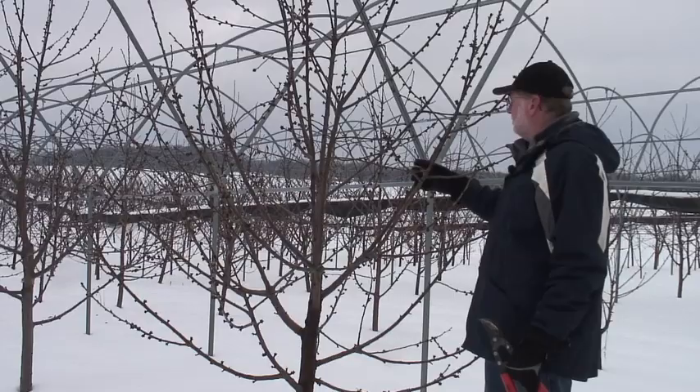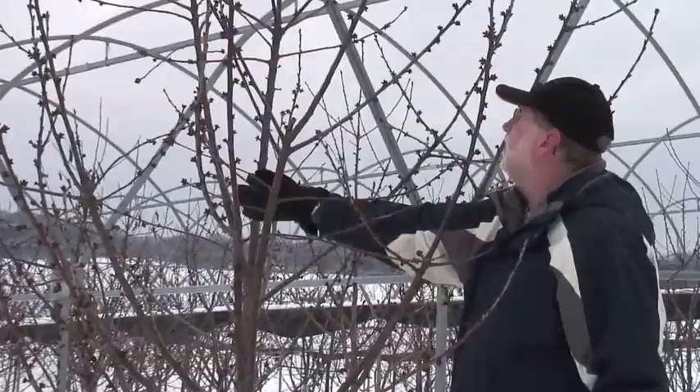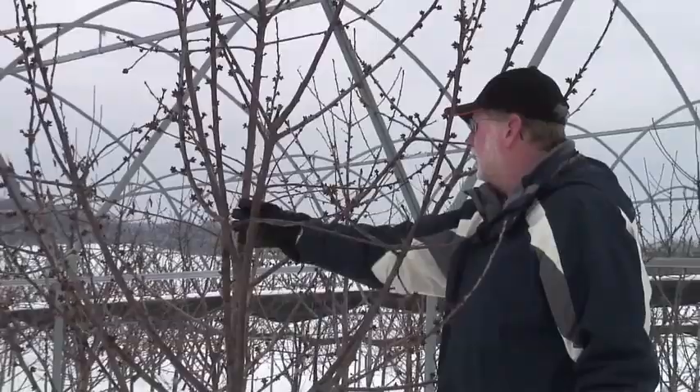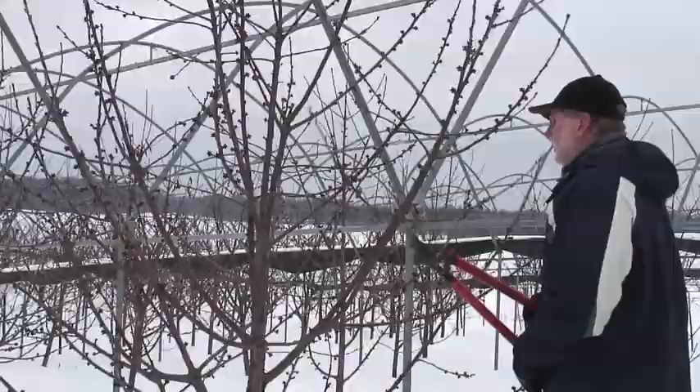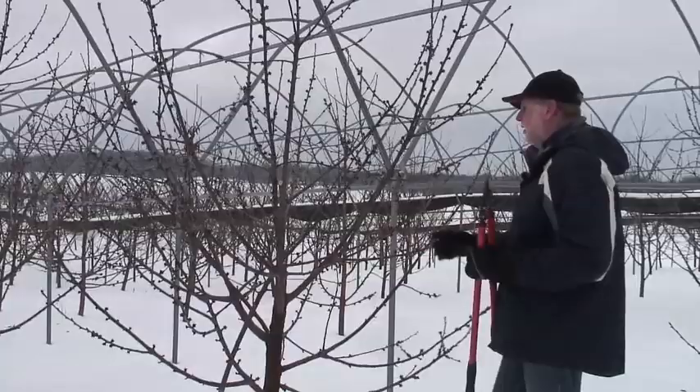We've got a couple of branches here that are competing with our leader. Here is our leader right here, but we've got a branch that is almost as strong and almost as tall as the leader. We've got another branch right here with very sharp angles — these two branches need to go. We need to eliminate them completely so we don't have that competition with our main leader. So we're going to take that branch off there, and we're going to take that branch off there as well.